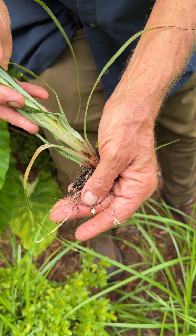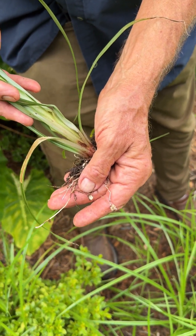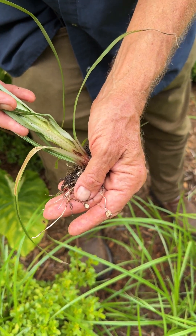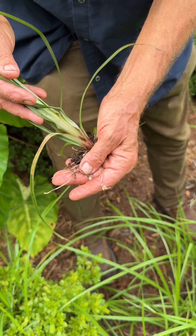Nutsedge is in the sedge family. It's in the genus Cyperus, the same genus as Papyrus, the Egyptian source of fibers to make paper.